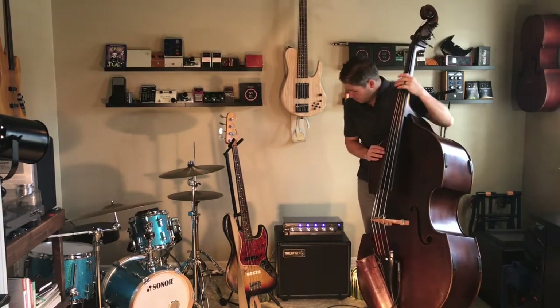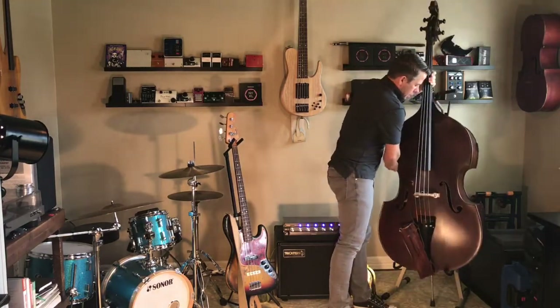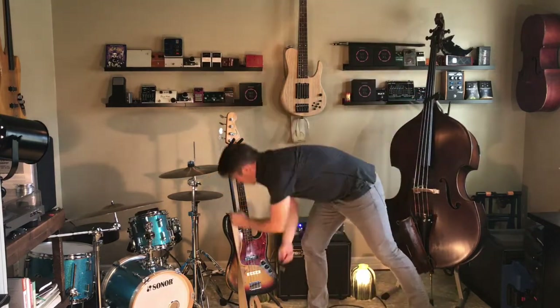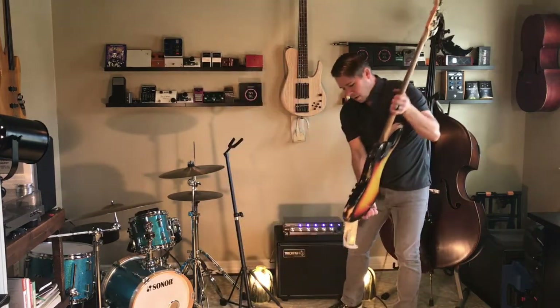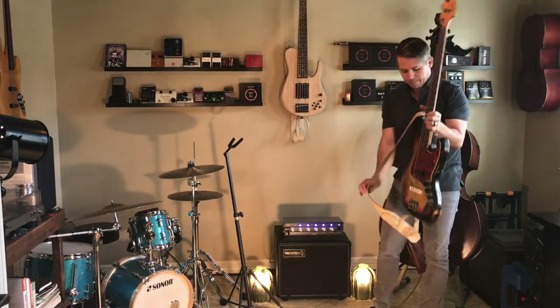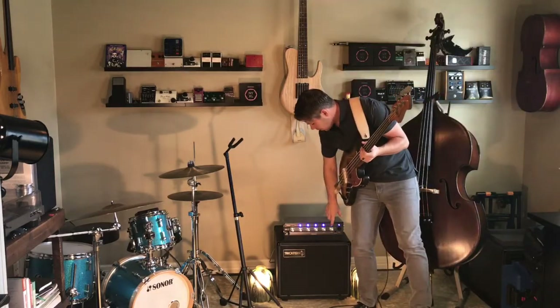There's another great sound for the upright. So if we're going to switch to electric, hopefully we can mute that. Let's switch over to electric here. Usually the sound that I dial in for upright doesn't usually translate to a good sound when I switch over to electric.